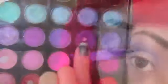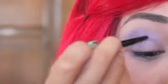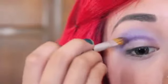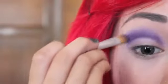Next, I am going to take an angled brush and I am going to use a dark plummy eyeshadow color in my crease area to create a cut crease effect. I am going to apply this above my crease and blend it with the line that I just created, blending it towards my inner corner and outward as well as above.